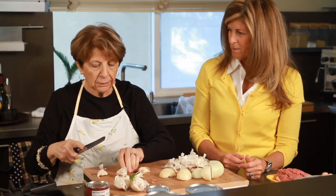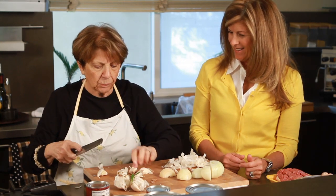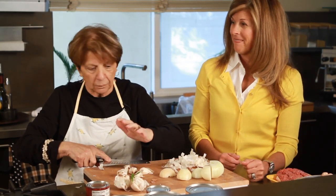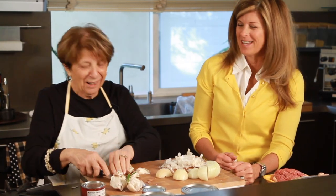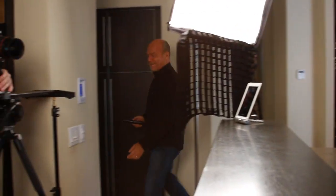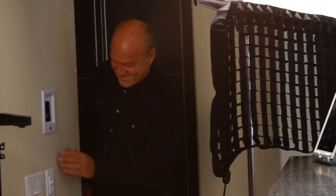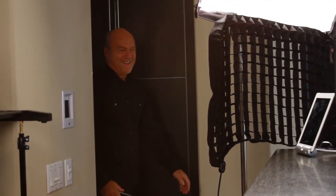That's how you peel your cloves — you smash them first. It's easier. This is the Godfather music! I usually sing and dance around when I cook. Oh, well, don't let that stop you — you'll be right at home here with Greg.